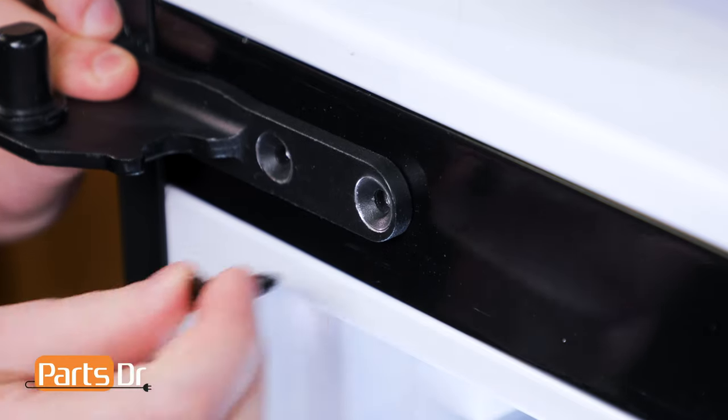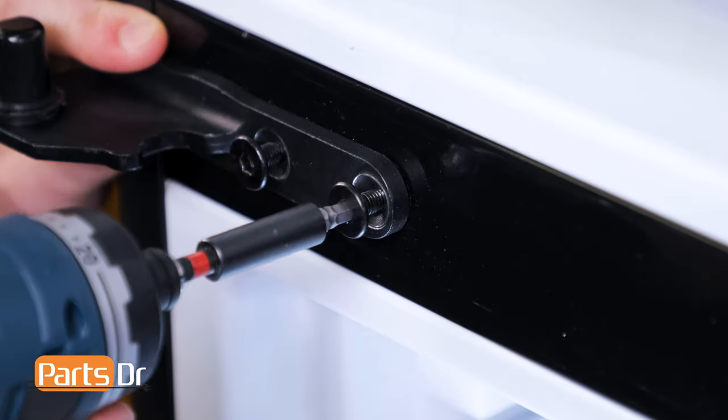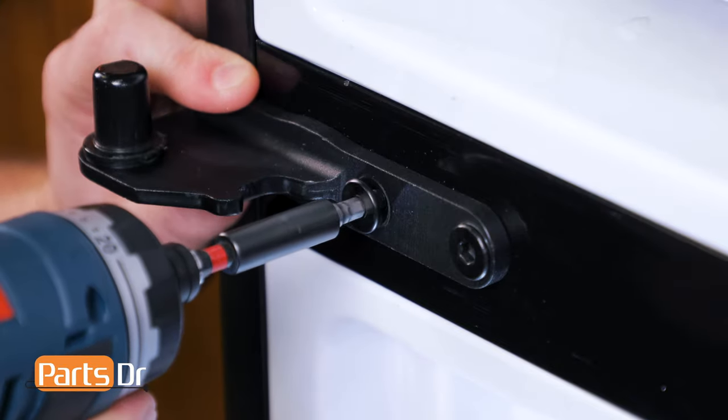To install the hinge, first align the holes, then hand-start the larger screws to prevent cross-threading. Now, tighten all three screws. Be careful not to over-tighten.